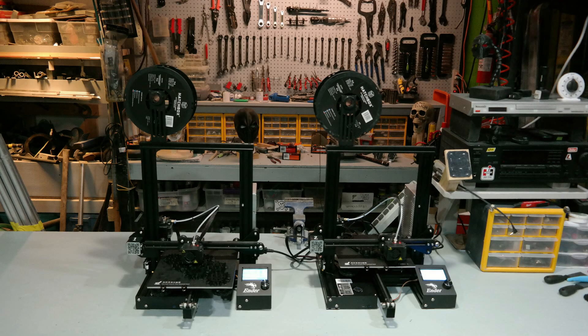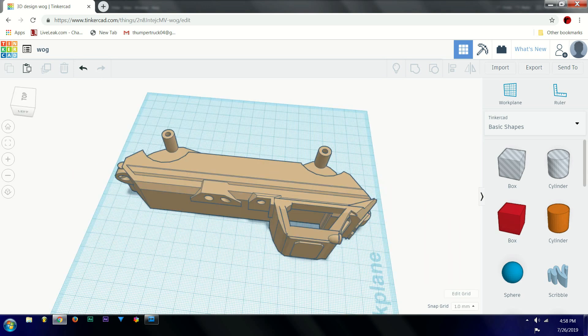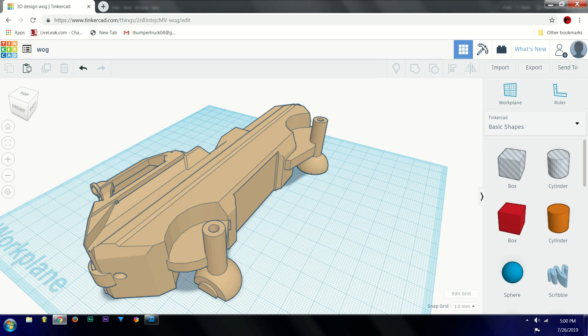We recently got a 3D printer. We liked it so much we got two 3D printers. And I've learned how to run a CAD program called Tinkercad. It's an open-source, free program that anyone can use. And I made a tutorial — look on my channel for it. I made a ground-level tutorial so that anybody could learn how to use this. It's really not difficult at all.